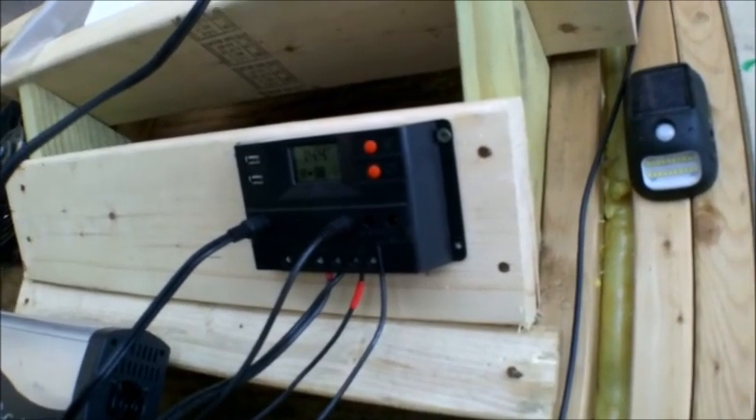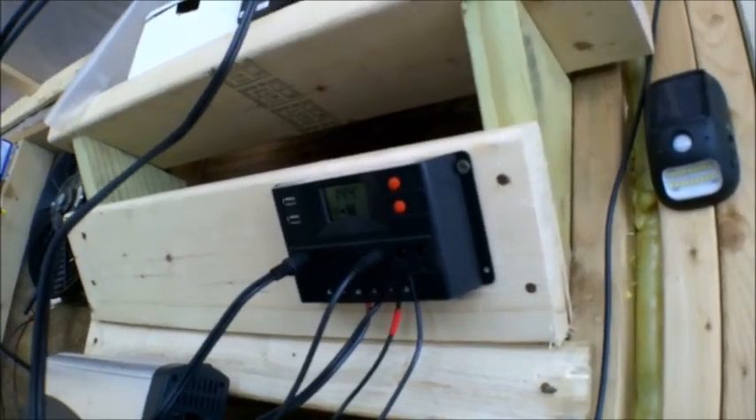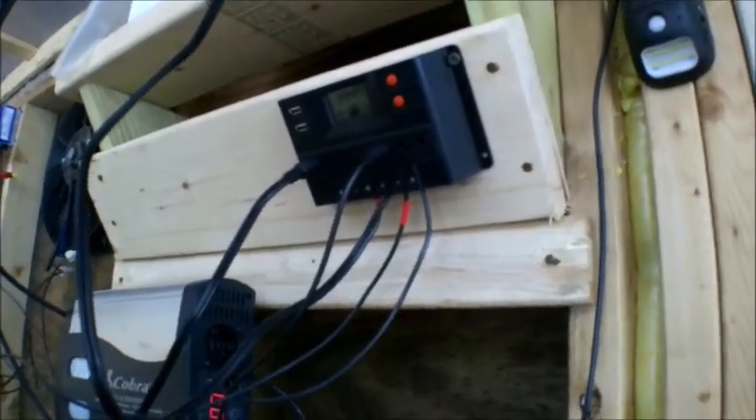For a $189 solar panel kit, I think this Harbor Freight kit is incredible. I actually bought it this weekend — $30 off; they had a three-day sale. So start looking for their sales.